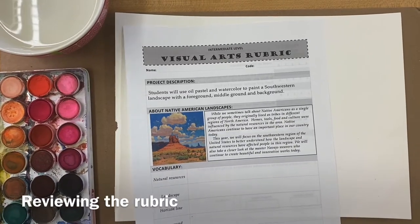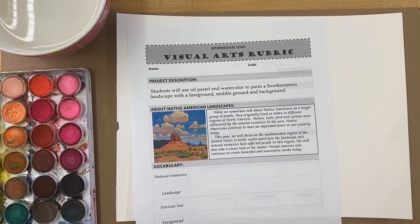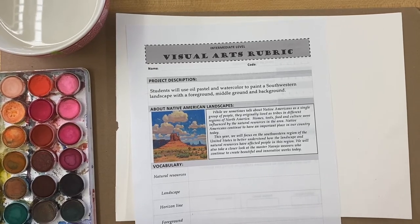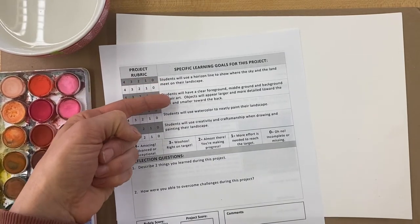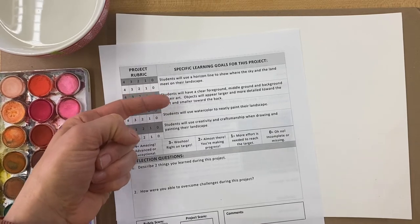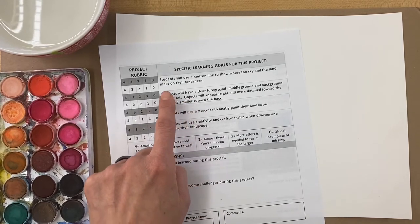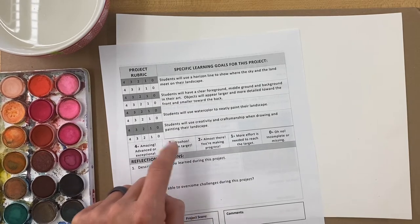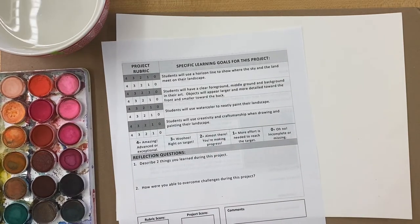If you haven't already, take a moment to look at the rubric for this project. Our goal is that students will use oil pastel and watercolor to paint a Southwestern landscape with a foreground, a middle ground, and a background — really practicing that element of art called space. We want to make sure we use a horizon line, with objects appearing larger toward the front and smaller and less detailed toward the back. As always, we'll give it our own creative sparkle and focus on neatness as we paint.